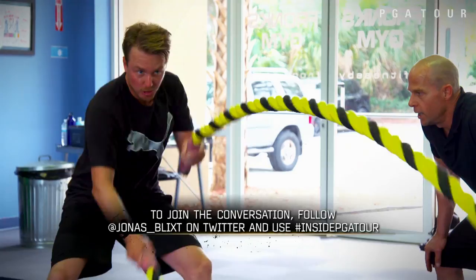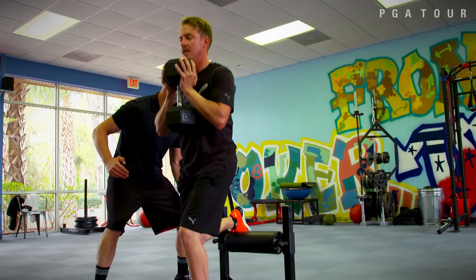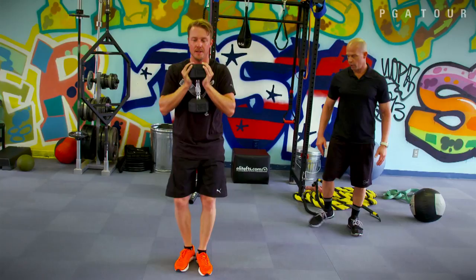Come on, you got it. Speed. Strong core. Come on, brother. Keep it going. Five more seconds. Three, two, one. That's it. Perfect. Definitely trying to be stronger. Trying to build on my lower body and get a little more speed in my hips so I can hit a little further and have more control over the ball.